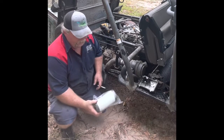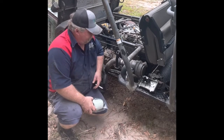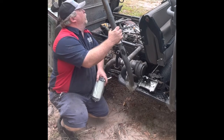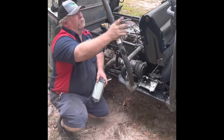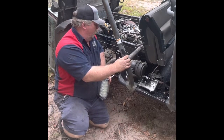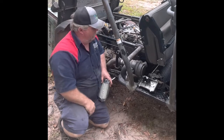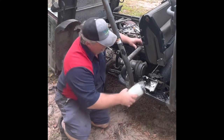How to change your air filter, and how often should you change it? This thing gets its air through this pipe — not sure exactly where the opening is. The induction comes through here and goes out wherever it comes out. It's in a dusty environment, and I want to show you.